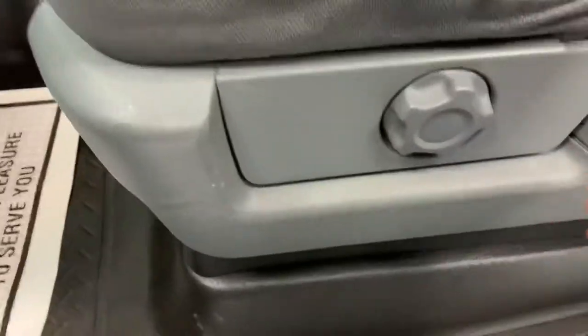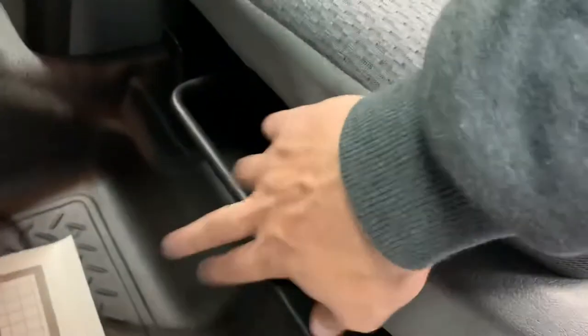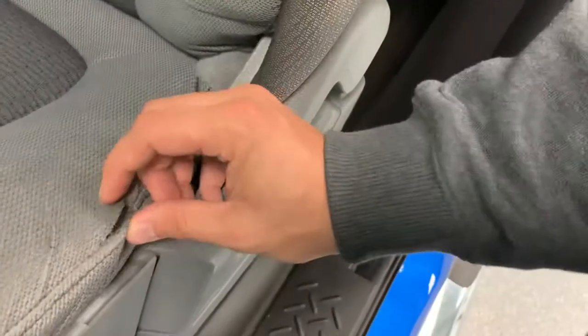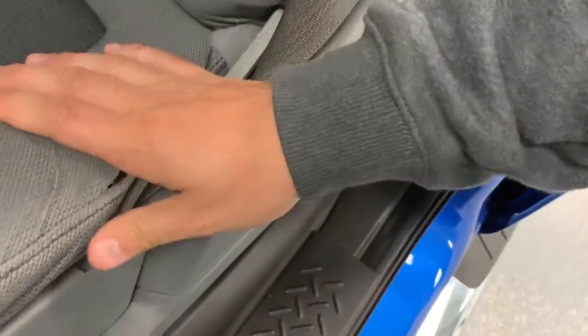Coming over here, you can see it is a manual lumbar adjustment, manual seat tilt, and manual seat forward-backwards. There's a little rip in that seat — we'll probably try to have that stitched up before the truck gets to the lot.